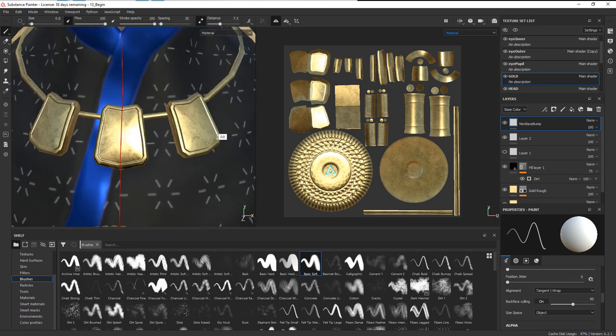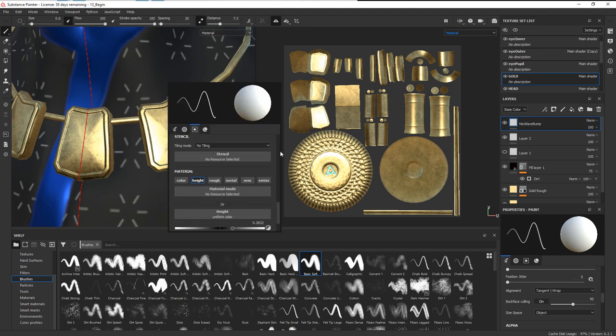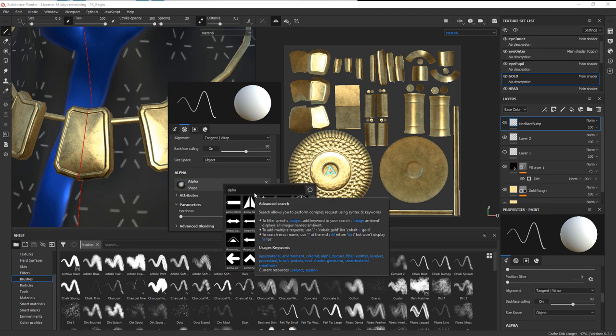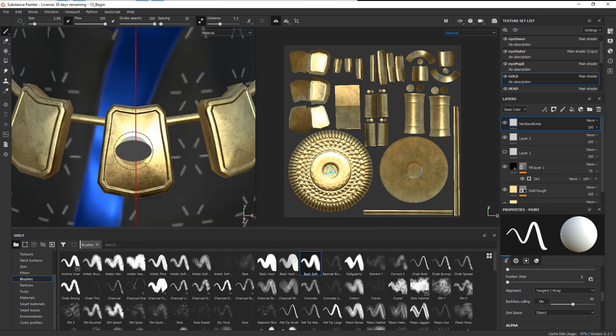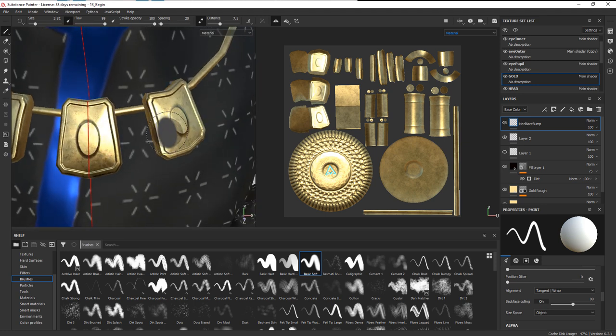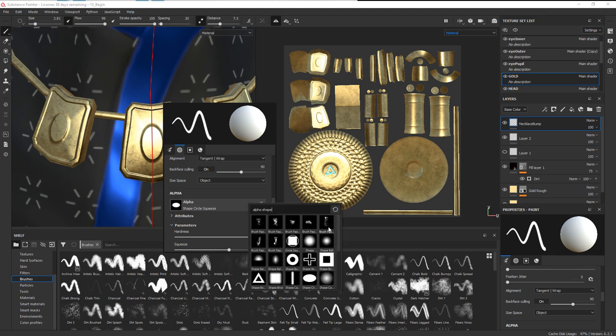Now let's say we want to add maybe a jewel in the center or some sort of raised detail. What we can do is go into our alpha — still working with the height, we'll leave the height exactly the same. Let's go into our alpha shape and I'm going to choose an oval shape and make that our alpha. Now I'm going to size it up, rotate it using the Control button and the right and left mouse buttons, and then just drop it in the center. Let's do the same thing here — rotate it a little bit. Then we'll go back into our brush and get our main alpha back.